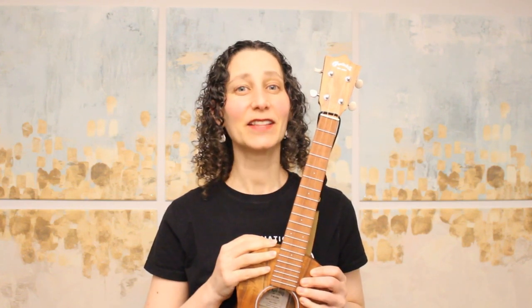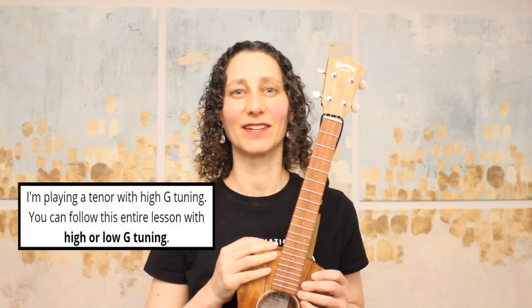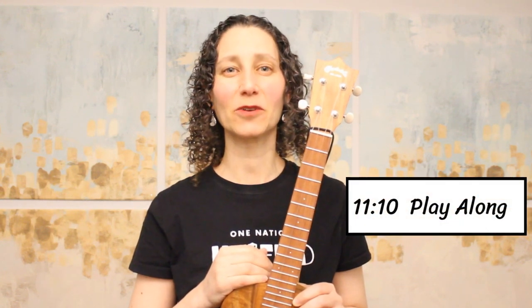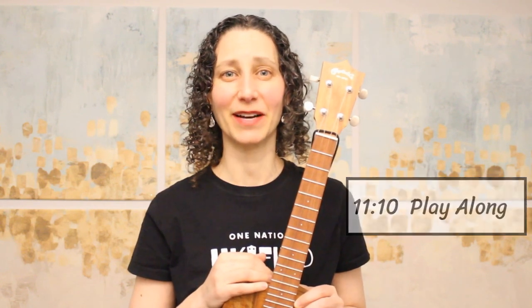In this lesson, you'll learn two ways to play Imagine. The first way is a finger-picking version, and I think it's the most beautiful way to play this song. The second way is a more simple version using an easy beginning level strumming pattern. At the end of the lesson, you can join me for a play-along where I'll play through the entire song, demonstrating both the finger-picking patterns and the strumming pattern. Now let's get started by taking a look at how to play the chords in this song.